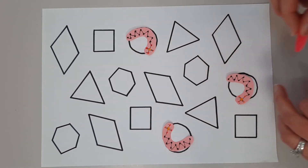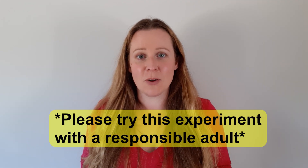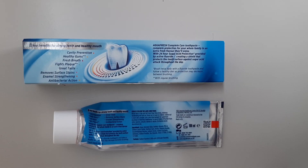It also destroys something in our mouths that stops really bitter things from tasting bitter. So it's no wonder orange juice tastes so horrible after brushing your teeth — it creates a double whammy of bitterness. You can try this experiment with a responsible adult. Just remember, never eat soap and shampoo, and always use the correct amount of toothpaste when you brush your teeth twice a day. And that's how we can easily fool our sense of taste.